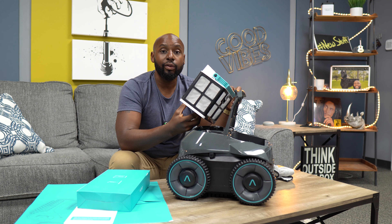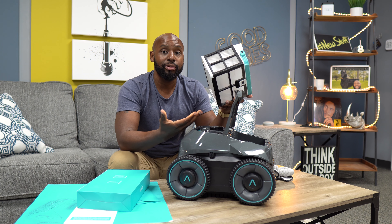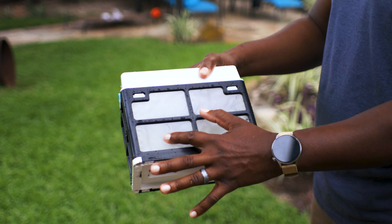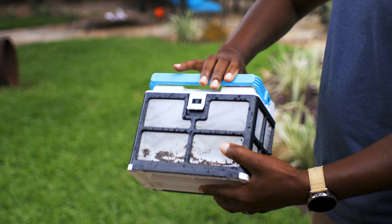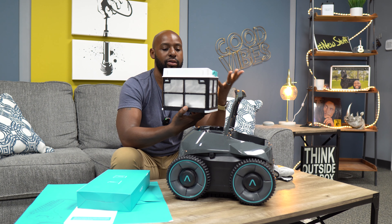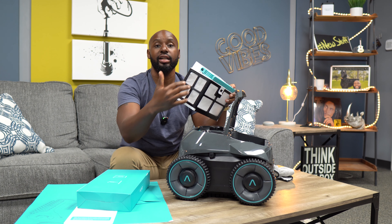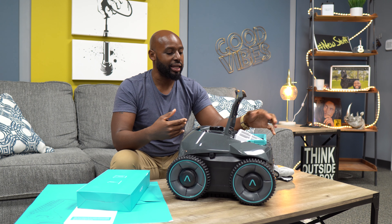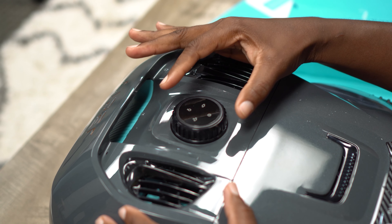My waste bin is soaking wet because I actually used it, and it works very well. My pool looked clean to my eyes, but the Seagull Pro had a bunch of dirt and grime trapped inside. It's easy to clean — the mesh sides collect everything so it doesn't come back out, and you just hose it out, dump it, and you're good to go.